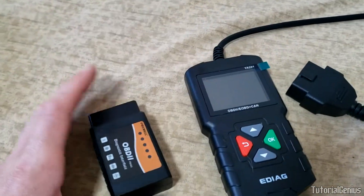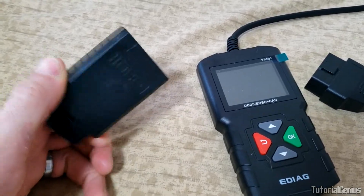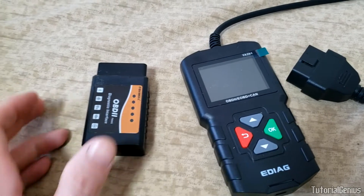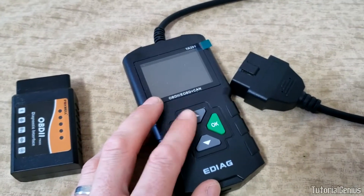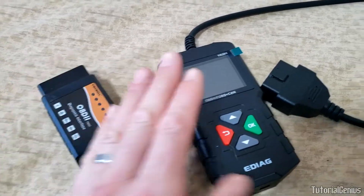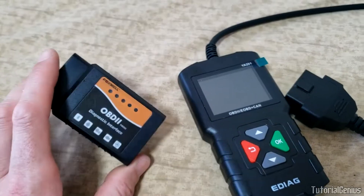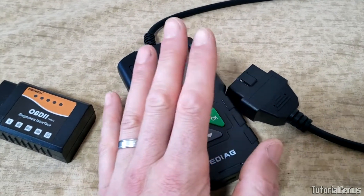This $6 dongle by itself is useless - it needs a phone or laptop. You plug it into the OBD2 port, it bluetooths to your phone, and a free app like Torque does graphing just like this device can. With your phone, an app, and this dongle you're pretty much just as powerful as the YA201 - maybe a little more so - however you'll need your phone with you, Bluetooth on, and the dongle.